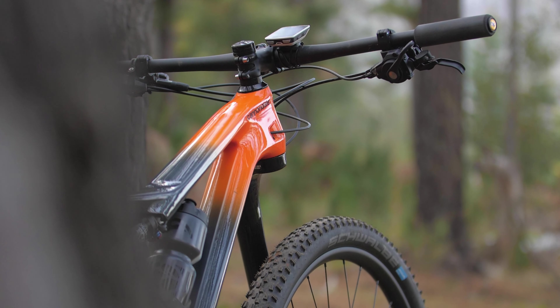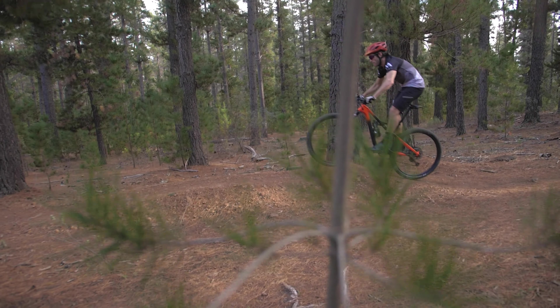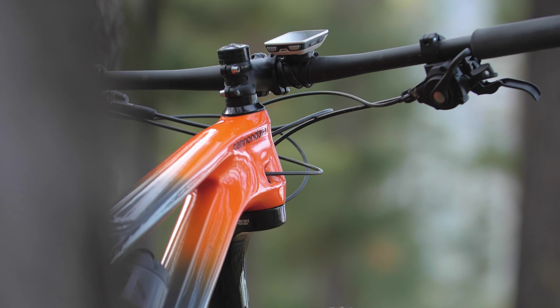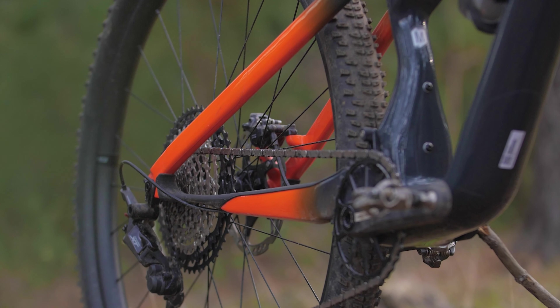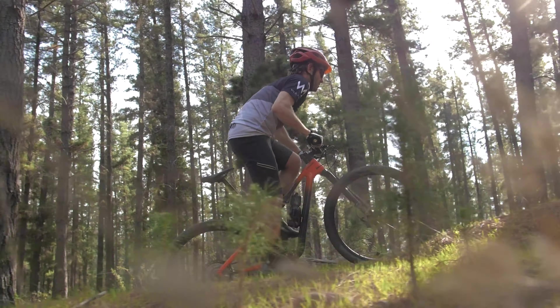So let's quickly go over the geometry again for the medium. I still can't get over how slack the head angle is, especially for a cross-country bike. For owners of the old Scalpel and most thoroughbred cross-country race machines, a 68-degree head angle takes some getting used to, but when you're comfortable with the change it delivers a very exciting ride. Cannondale engineers kept the trusted chainstay length exactly the same at a compact 436mm, which makes for great power transfer on climbs and a snappy feeling to the handling.